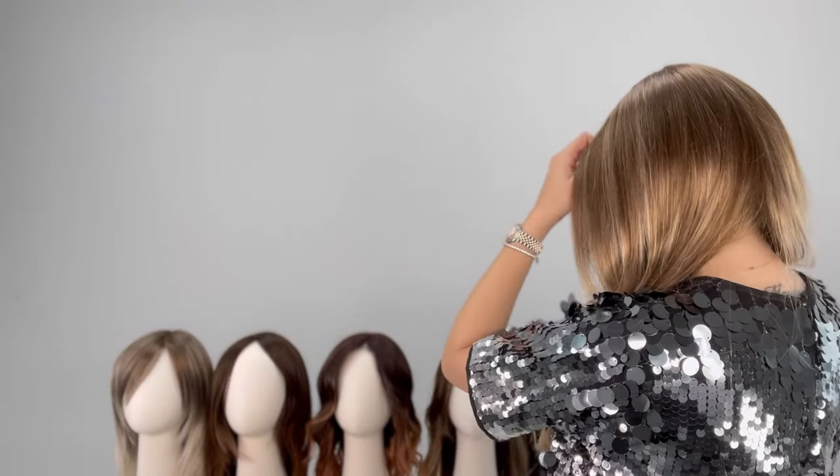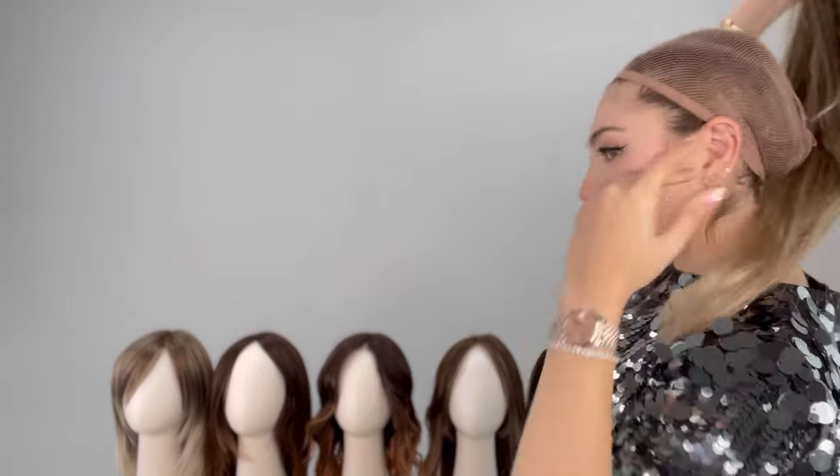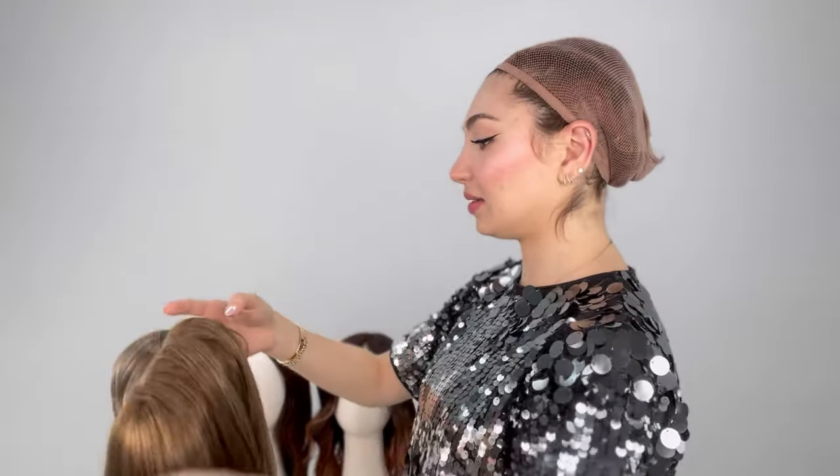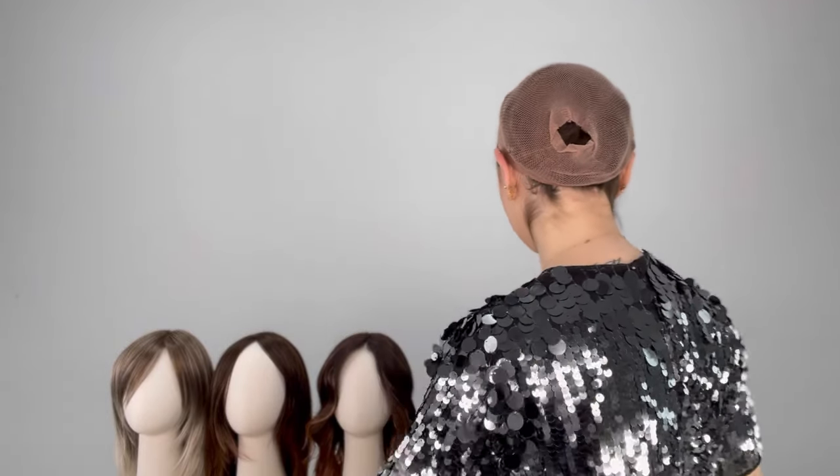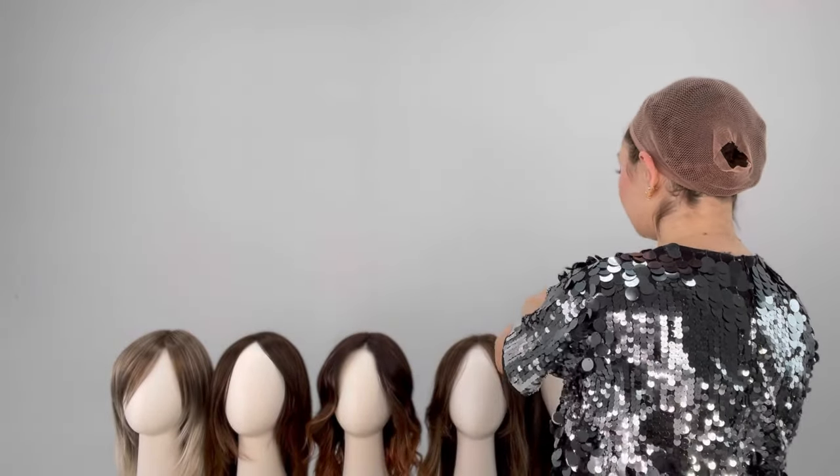Let's do Miranda. I'm going to go in with Miranda next. Let's just lay down Zara Light. And now we're going to go into Miranda. I love this wig. I'm very excited to show you this color.